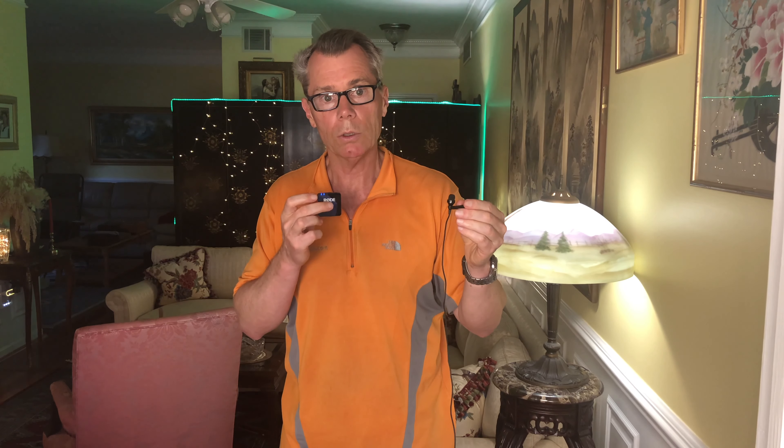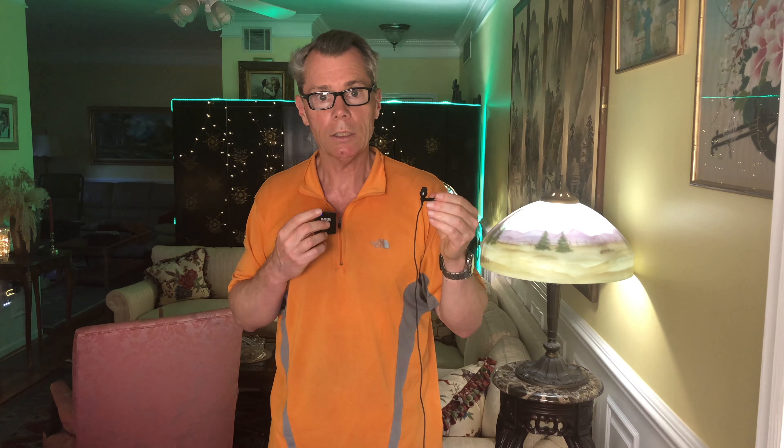I've done a separate review on the Rode Wireless Go setup. You can also plug a lav mic into the 3.5mm jack here as well. What's neat about this current setup is, let's say I was the cameraman — I could be lav'd with the wired mic, and then whoever I'm shooting that needs to be wireless could have the wireless mic. Then we record both those channels.